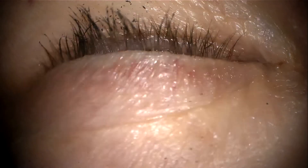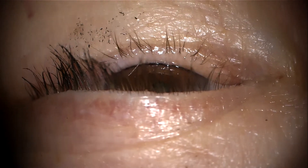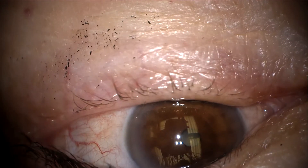Electrolysis or epilation of malpositioned eyelashes, such as in trichiasis or distichiasis, is a very commonly performed procedure. Note that trichiasis and distichiasis are two different entities.